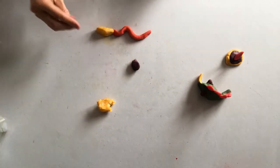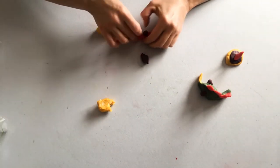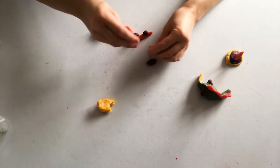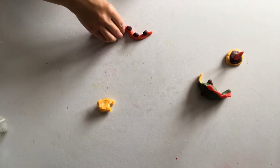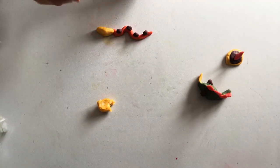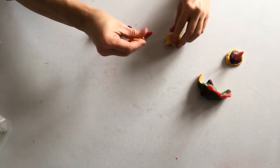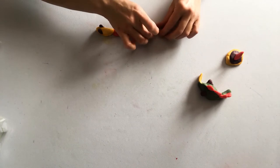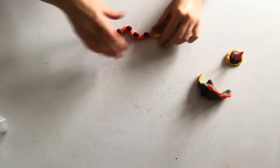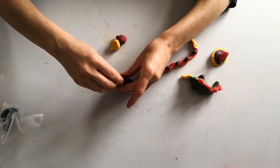I'm really looking forward to seeing images of the type of play dough creatures you make and the colours that you can make as well. I'm going to give it little purple polka dot spots all along the snake's back, and eyeballs as well and another yellow tail.